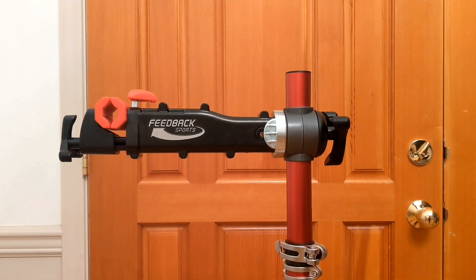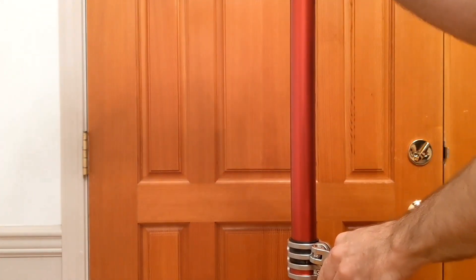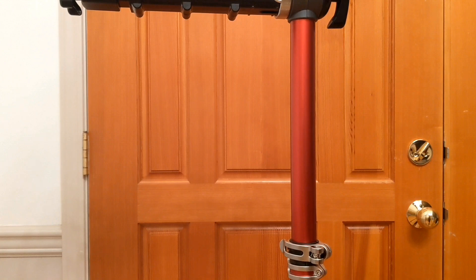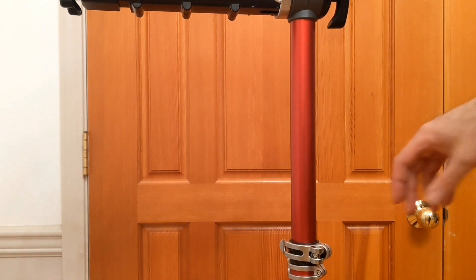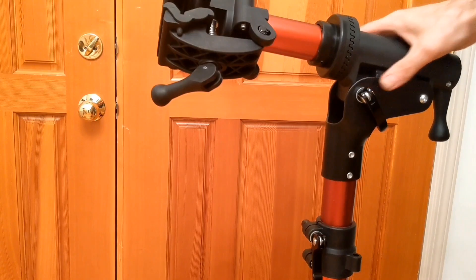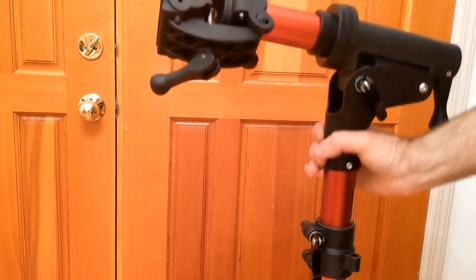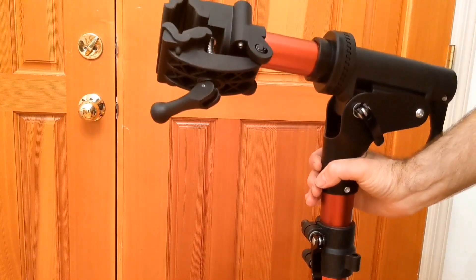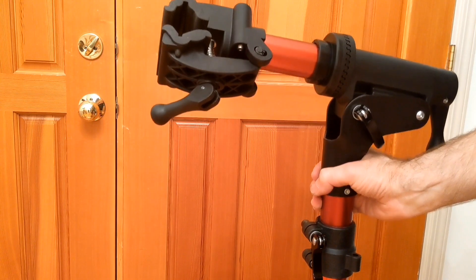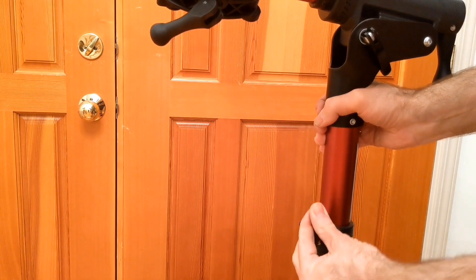Another difference: on this Feedback Sports, the raising and lowering is very smooth — you can tell it has higher quality tolerances. But that's not really that big of a deal to me. Comparing it to the knockoff stand, you can probably hear it's a little bit louder when moving up and down; it's definitely not as smooth, but again it's not really that big of an issue. Normally you're not going to want to raise the stand while the bike is on, at least if the bike is very heavy. I'd have to give the edge to the Feedback Sports stand in that regard.